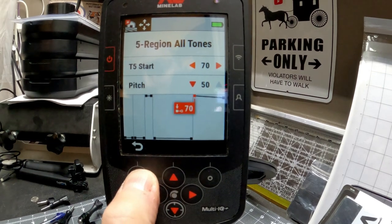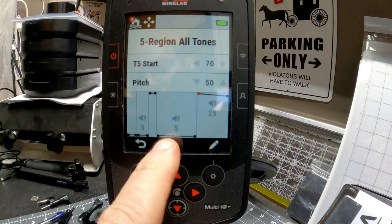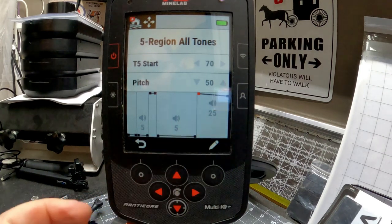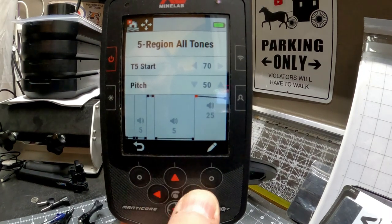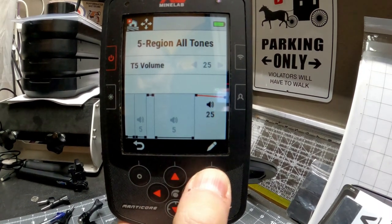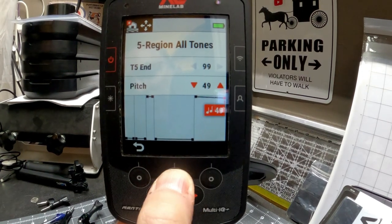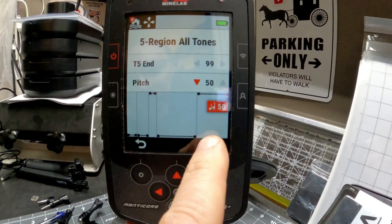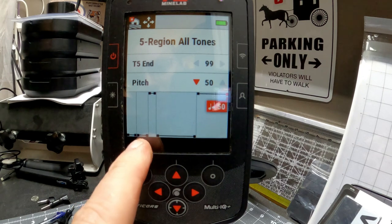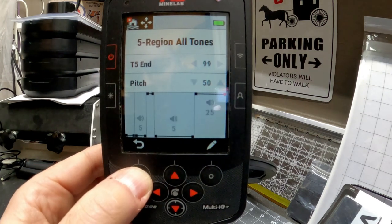So what we have now is basically an iron bin, a high for nickel, an iron bin, and then a high for 70 and above. We have that maxed already. Hit the button to the right — we're already at 25 for volume. Hit the button right again, hit the pencil, and bring this all the way up. So now we have 70 through 99 as a high tone, iron up to 23, and then down again.